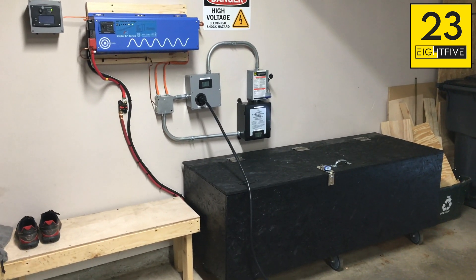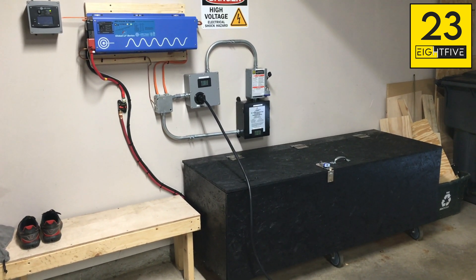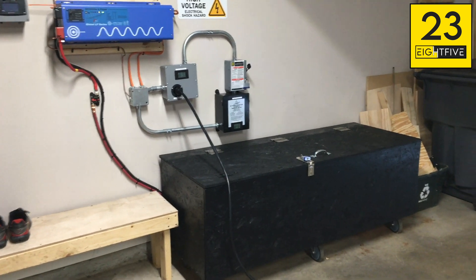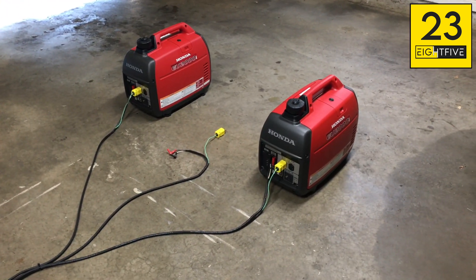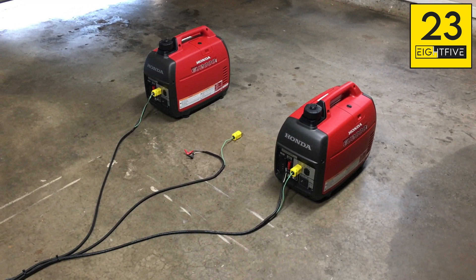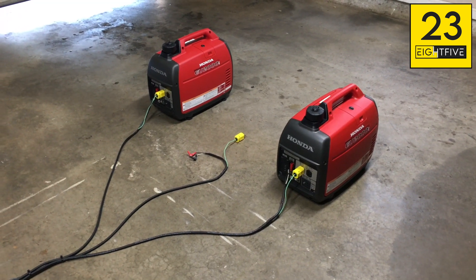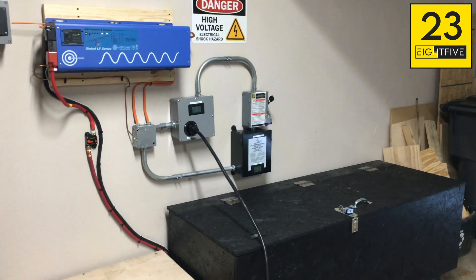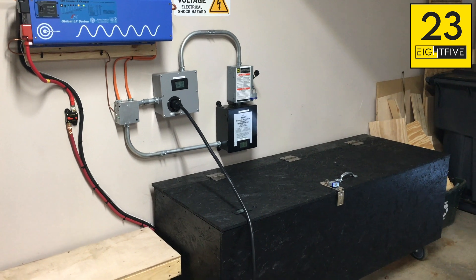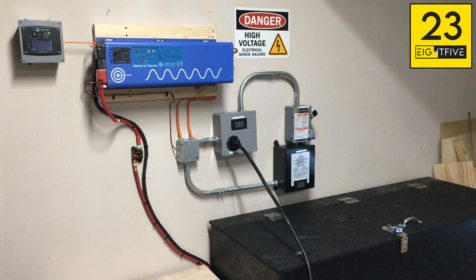It's ready to go in the event something goes wrong and we lose power. I've got about 20 hours or more on the battery bank. With the fuel I have stored in the garage and what's currently in the generators, I could probably run on these generators for two or three days before needing to refuel. And once the generators run out, they should have fully replenished the battery bank, and that will allow me to run for another 20 hours while I figure out my fuel situation.